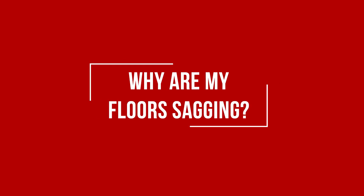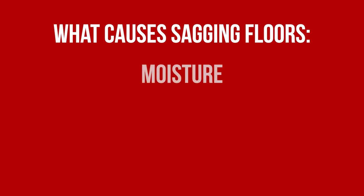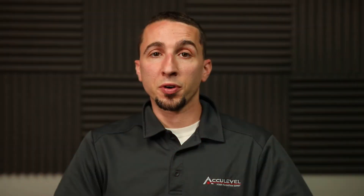When your floors sag, this is an indication that there's something wrong with your home structure. Sagging floors can be caused by a plethora of different things. It's usually caused by moisture, and the question is how much moisture have you gotten into your crawl space or into your basement to allow these floors to start to sag.